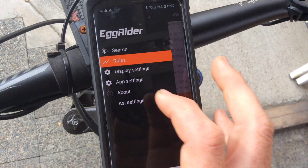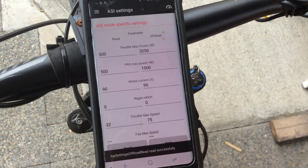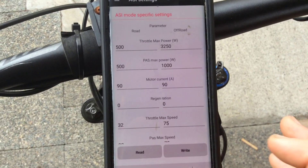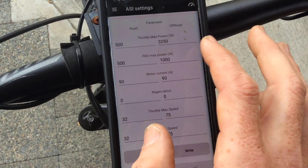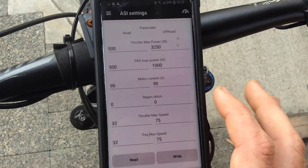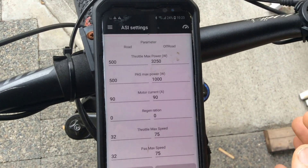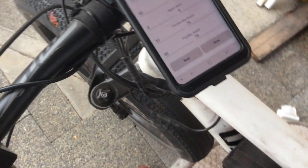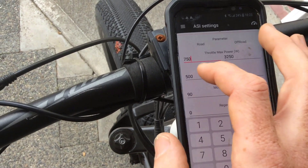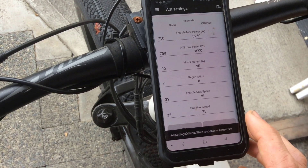The main page though is the ASI settings page, and this is the bit I really like. If I click down here to read off the ASI controller, it tells me exactly what settings are already on there. It's just one very clean page: throttle max power, PAS max power, motor current, regen braking, and throttle max speed. These are set to BC legal settings — 500 watts on both and a 32 km/h top speed. It's pretty easy to change them; for example I could put 750 watts in for both, give it more power, click write, and you get a successful response.